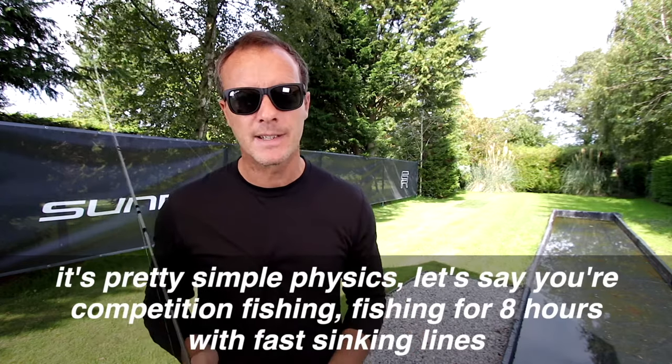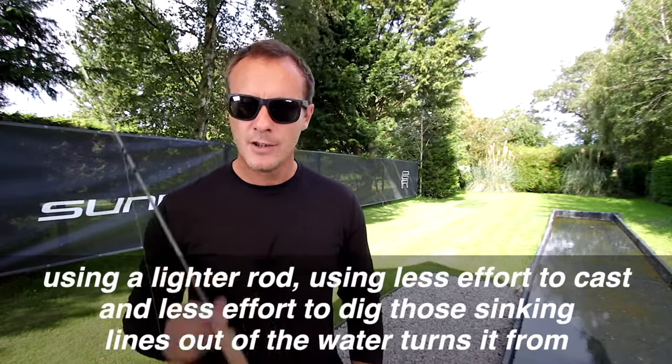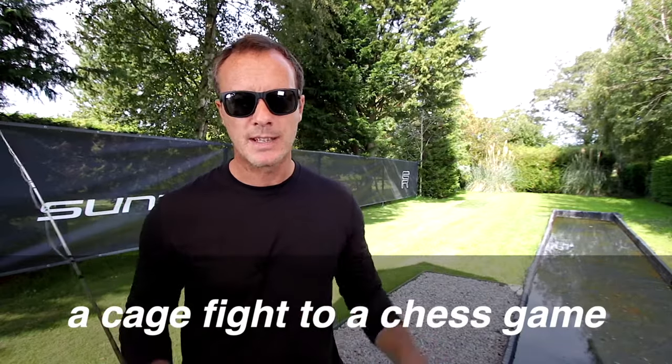It's pretty simple physics. Let's say you're competition fishing — fishing for eight hours with fast sinking lines. Using a lighter rod, using less effort to cast and less effort to dig those sinking lines out of the water, turns it from a cage fight to a chess game.